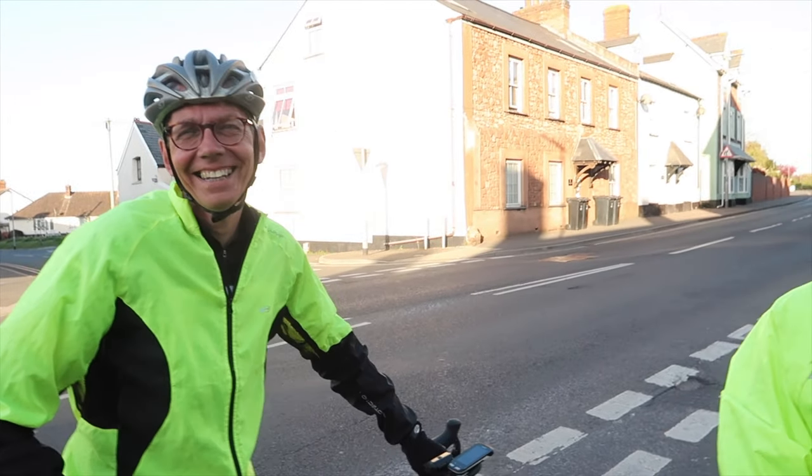Just thought of another one - timing chips. When you go to a sportive, sometimes you get a timing chip. Put it on your helmet and make sure you never take that off. Even if it's five years old, don't take it off, just in case there's a timing mat somewhere. Good luck at the Dartmoor Classic. You missed your timing chip there - I think that's from about four years ago.